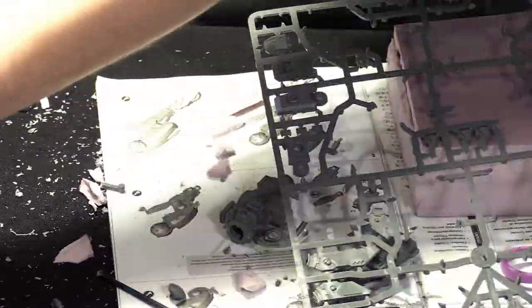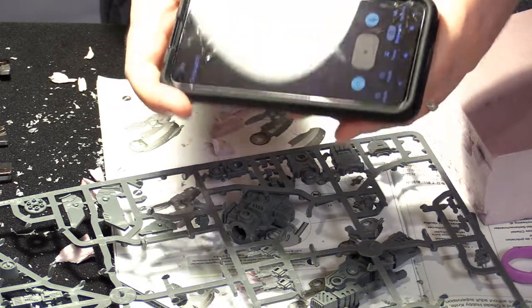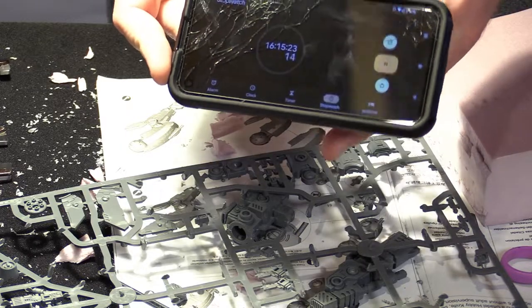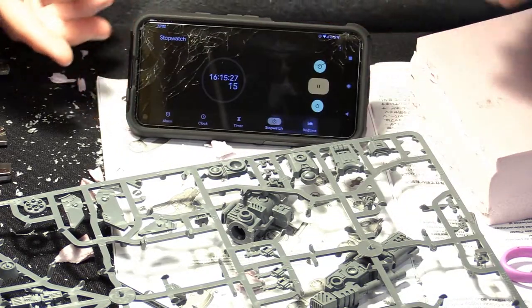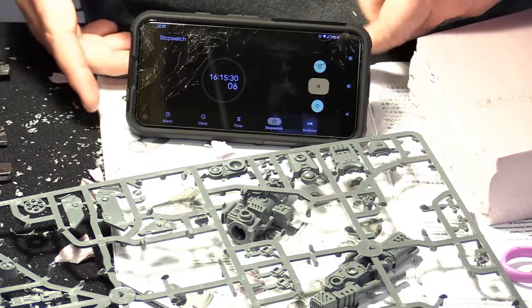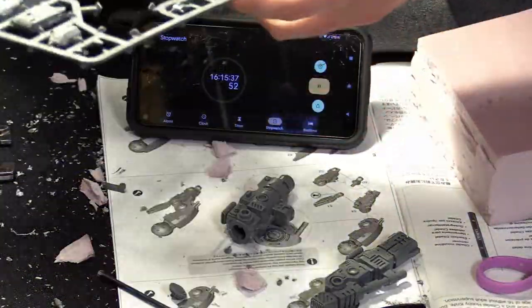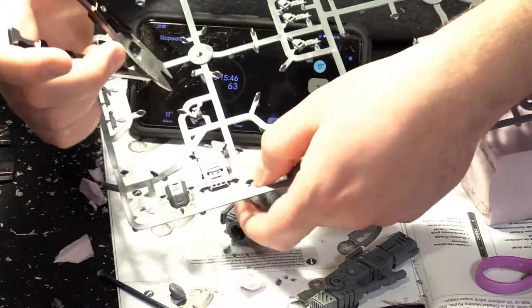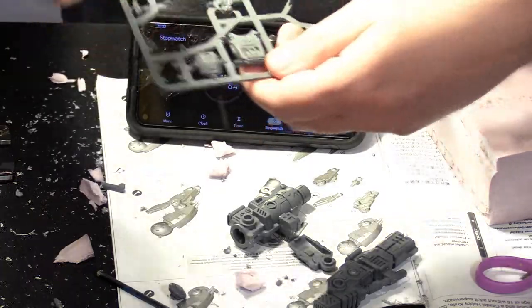I need to clip off the arm and get it magnetized. I'm going to put my timer back on — if you watched my other videos, I had a timer tracking my build time. Since this is actually part of building the Riptide, I'm going to keep the timer running even during this magnet tutorial. All I'm going to need for this is the forearm, so I'm going to leave the shoulder still on the plastic.